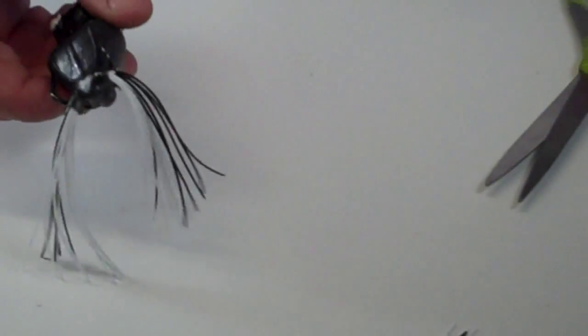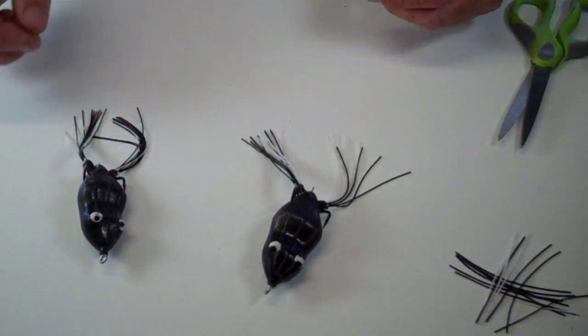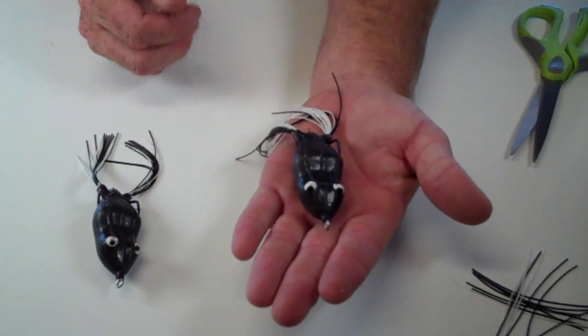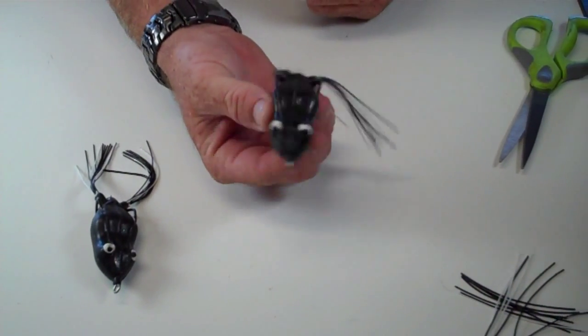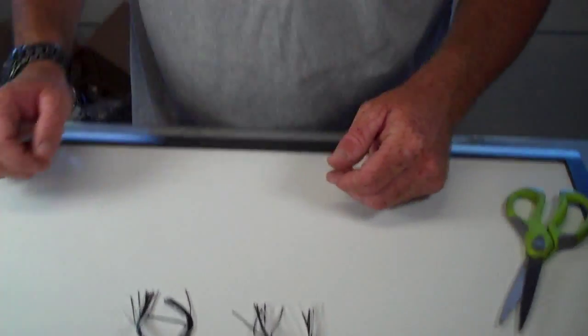What that does is there's less resistance with the legs. So instead of that bait walking straight, it will dance and walk like a Zara Spook back and forth. And that's your final outcome of how to modify that frog. So why don't you give that tip a try? I'm sure it will get you a lot more bites and old Kermit won't let you down.